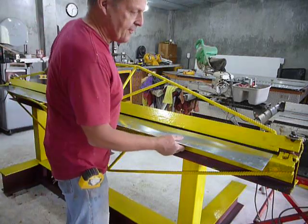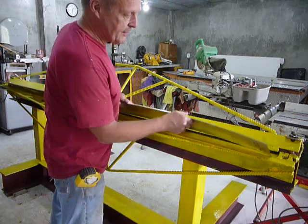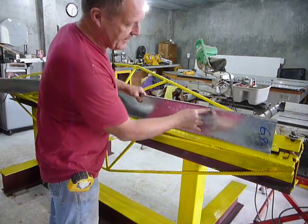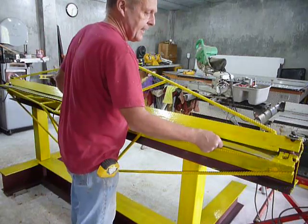Hi, this is the maiden voyage of my homemade 8-foot sheet metal bending brake. I have a piece of sheet metal — it's 26 gauge, pretty thin. I've already bent a couple hems on it, but right now I'm going to bend it at a 90-degree angle.